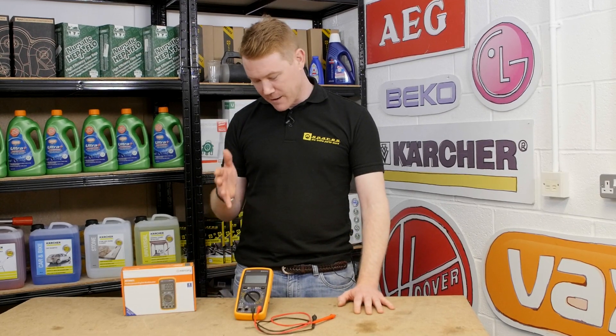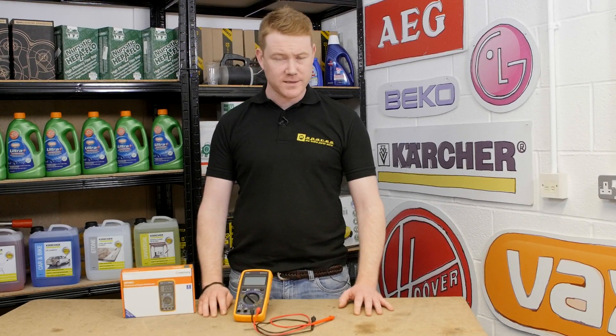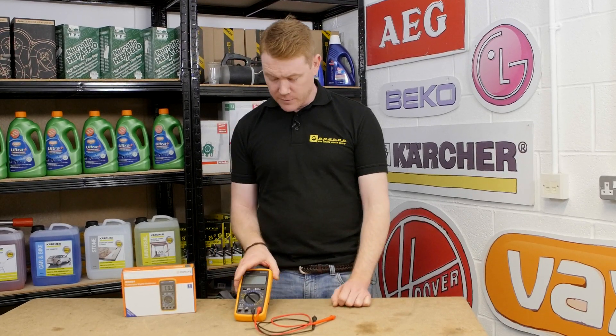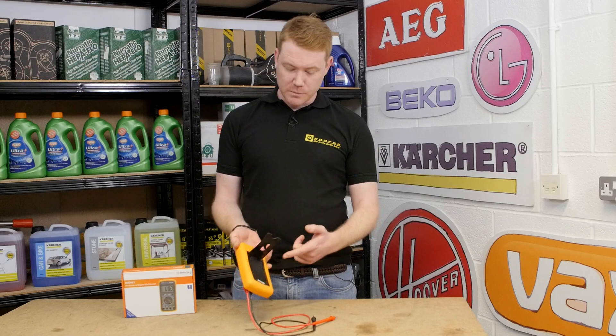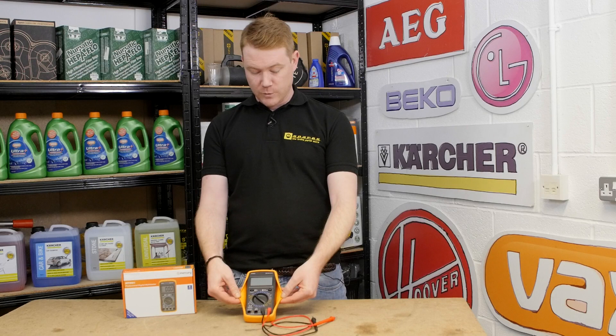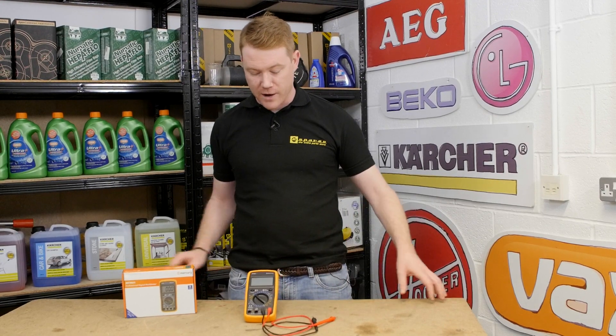The multimeter can be used to test various electrical parts and also offers fantastic value for money. It's very lightweight and robust, comes complete with a rear stand to angle up the screen, and also comes with a protective rubberized surround.